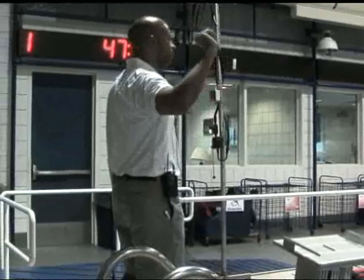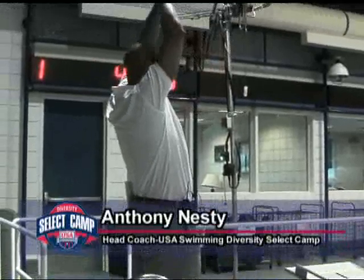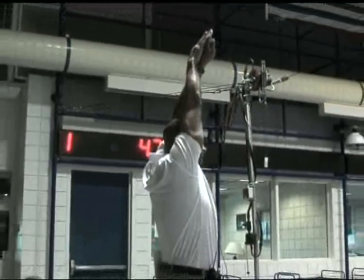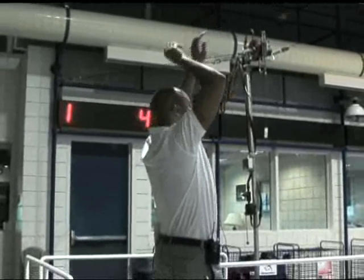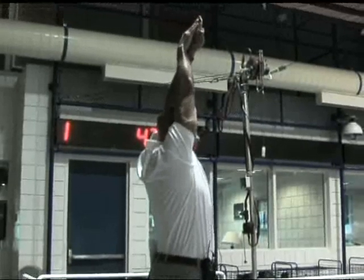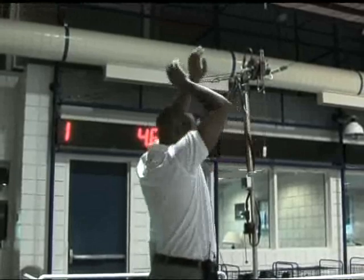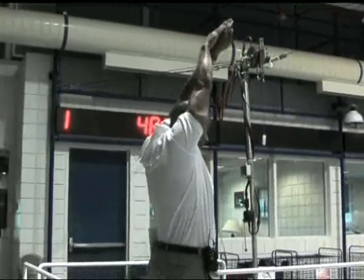First off, we're going to start with streamline kick. This right here is okay, but this is way, way better. If I'm going that way, this is the position you need to be in. We're going to go 450s, streamline kick. You push off the wall, hand in the gutter, dolphin kick into flutter kick.